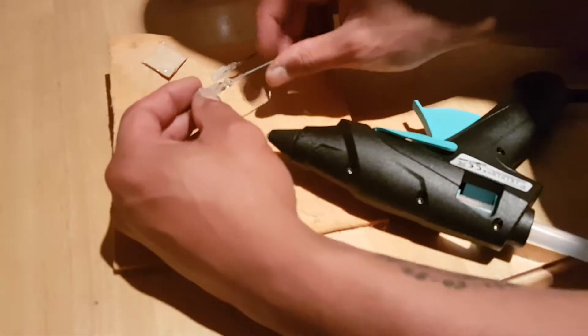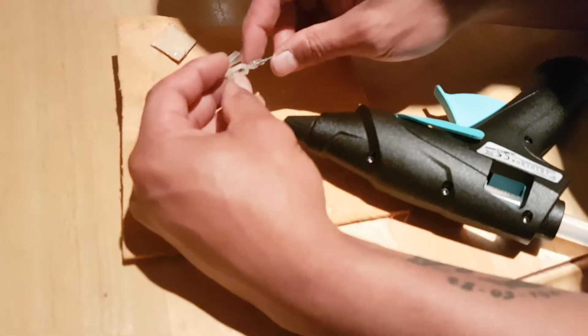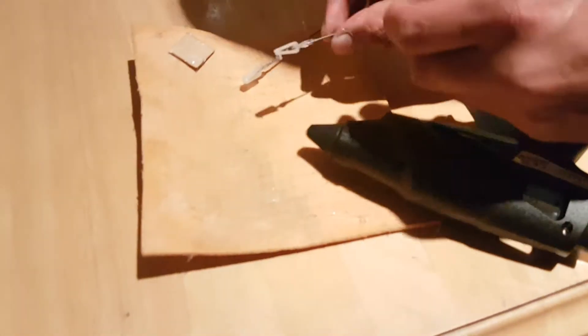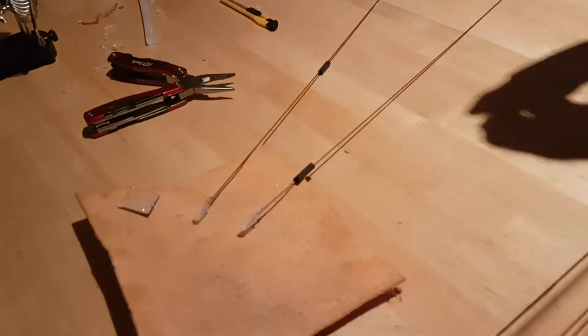A bead of glue on there, let's roll it around and get it in, and then rub it down, just so it sits in place. It doesn't need to be too strong because we're going to put the heat shrink over there, and that will take care of sealing them up.